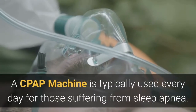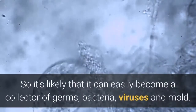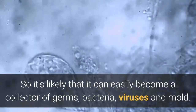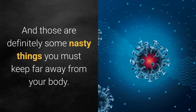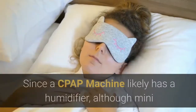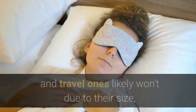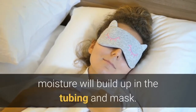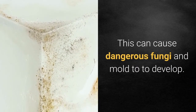A CPAP machine is typically used every day for those suffering from sleep apnea, so it can easily become a collector of germs, bacteria, viruses, and mold — definitely some nasty things you must keep far away from your body. Since the CPAP machine likely has a humidifier, moisture will build up in the tubing and mask, which can cause dangerous fungi and mold to develop.